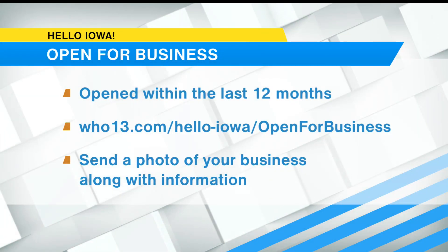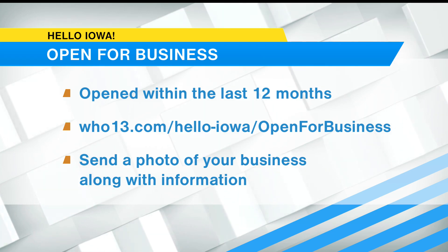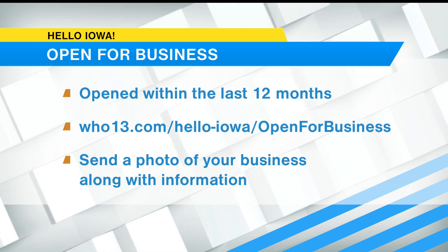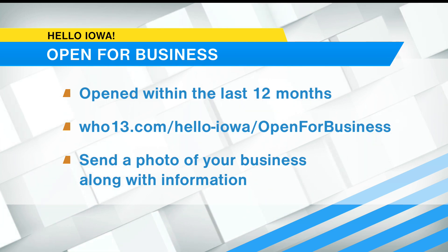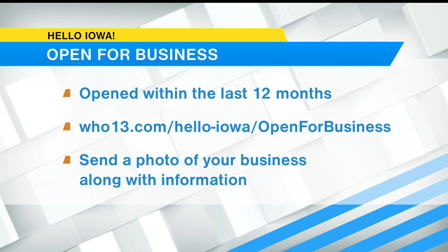We want to encourage new Iowa business owners to get in on this amazing opportunity sponsored by Lincoln Savings Bank. If you've opened within the last 12 months and want to appear on Hello Iowa, go to WHO13.com/HelloIowa/OpenForBusiness. Send a photo of your business along with information, and one new business will be randomly selected each week to join us on the show.